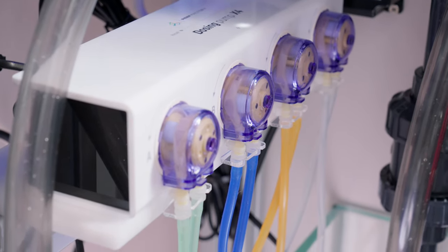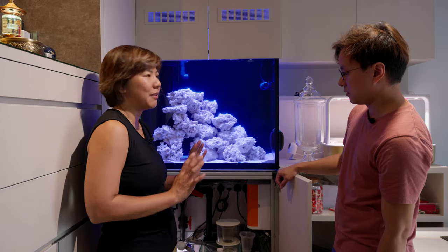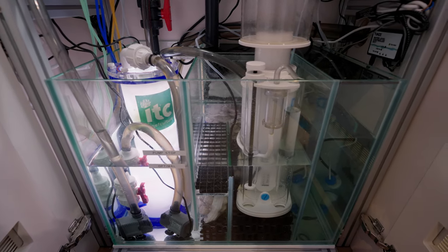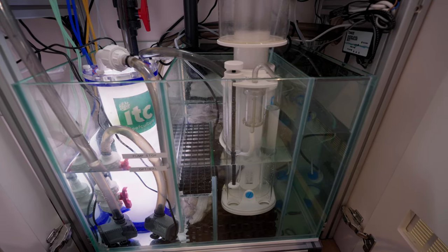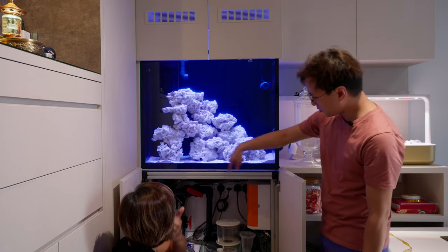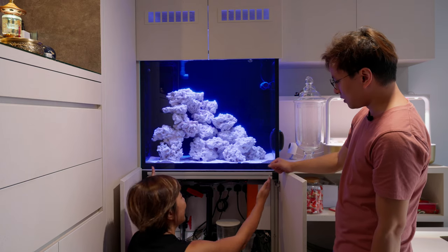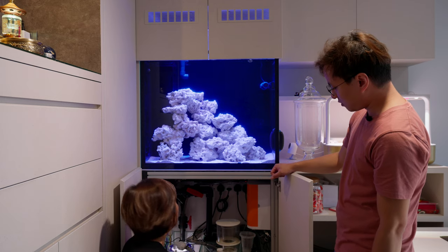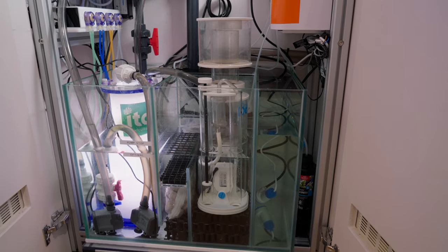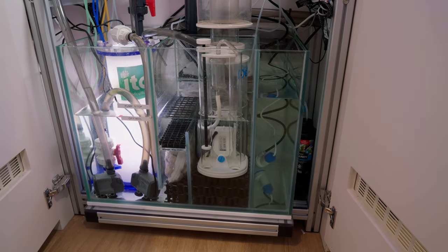He's going for something very low maintenance, letting the equipment handle everything for him. The cabinet was already done so we really had to take measurements to the millimetre. The tank is 77cm, but minus everything, we're only left with maybe 68cm. He even has the auto top-off compartment built into the sump — so really very little space for the skimmer and everything else.